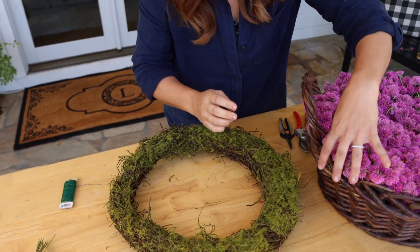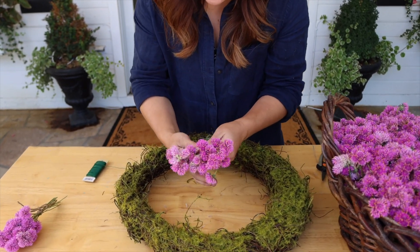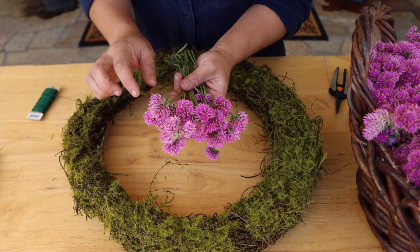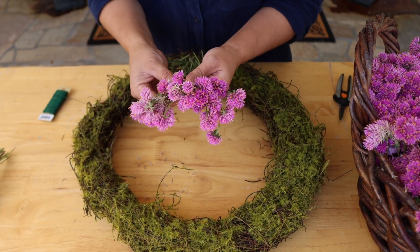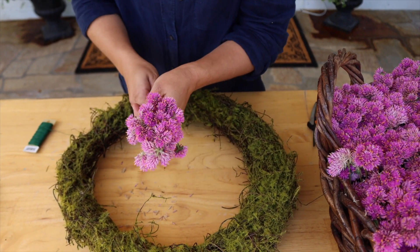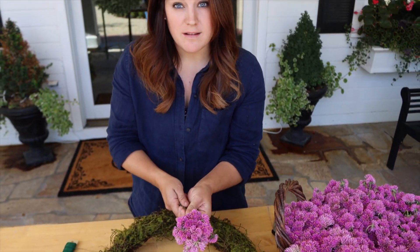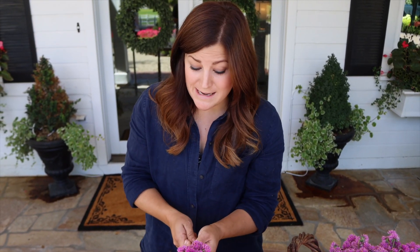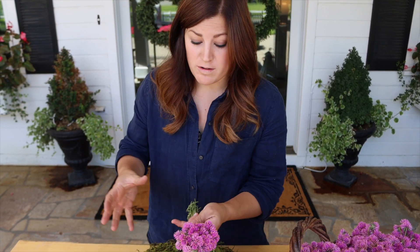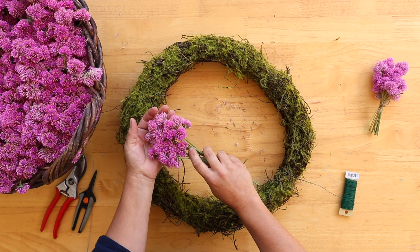What we'll do is gather up little bundles. Try to be delicate. You can see this is more of a fresh bloom right here — it's got a fresher pink color — and this one's a little bit more aged. I kind of like that difference in color; it brings a little bit of depth and interest. Keep in mind that the size of bundles you start with in the beginning is the size you want to maintain throughout the project. Otherwise, you can end up with really thick spots or thin spots in your wreath.